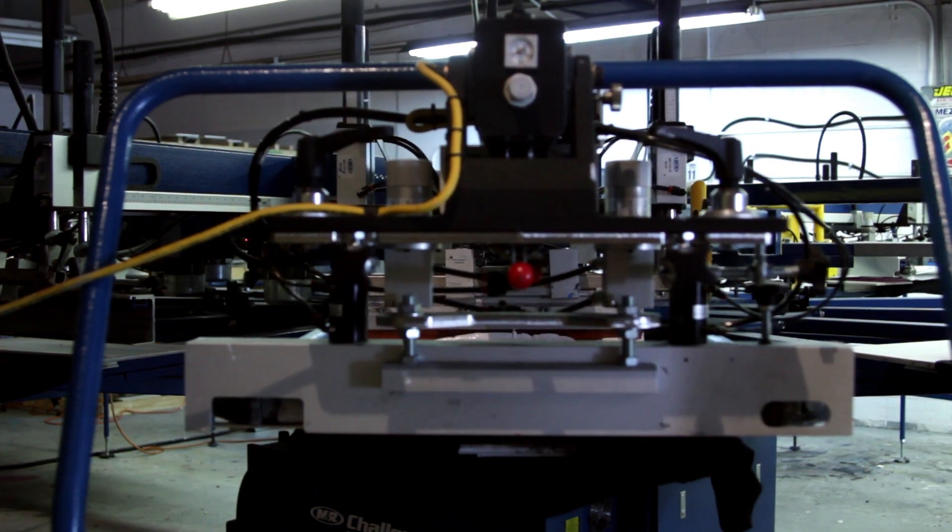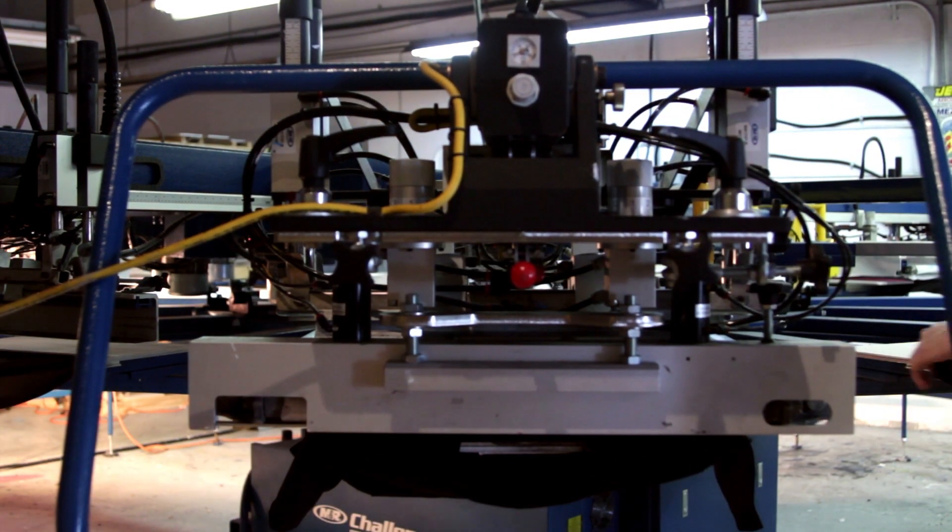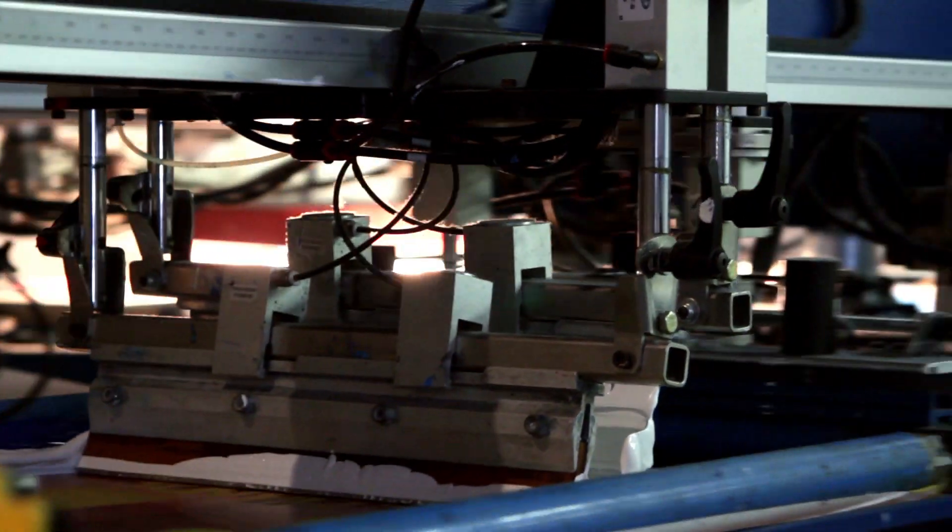The great thing about Real Thread is the dedication to water-based discharge printing. We don't care to be great poster printers or put out great pens or stickers or buttons or embroidered hats or polo shirts. We want to put out the best water-based discharge t-shirts in the country.